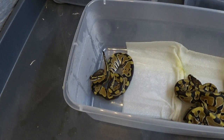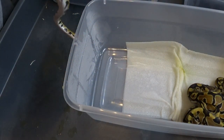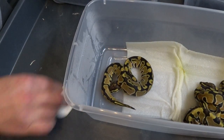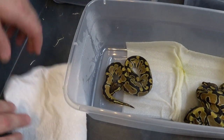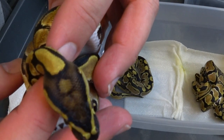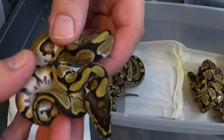Hold still for just a second. Got my hand here — it just got peed all over. Awesome. All right, we'll come back to that one in a second since it's going to poop too. On to the next hatchling. That one apparently has a built-in self-defense mechanism. Again, really cool head stamp and really wild looking pattern on the body — just really neat looking double hets.